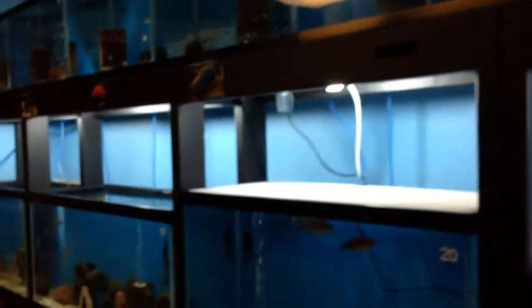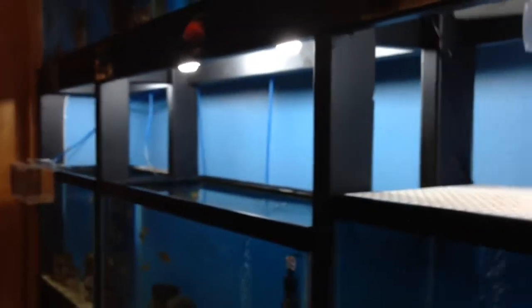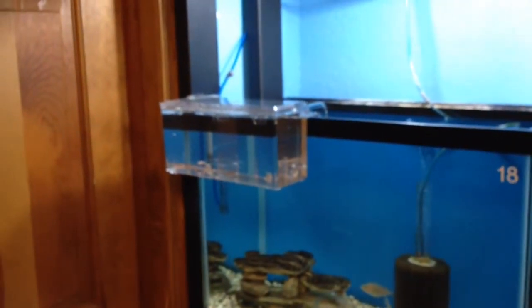Currently we have 14 breeding groups in the fish room but we only have nine 10-gallon tanks. Right now we've got a couple of empty 10-gallon tanks up top. We don't have all our breeding groups breeding right now so we're in okay shape, but seeing this on eBay was pretty neat.